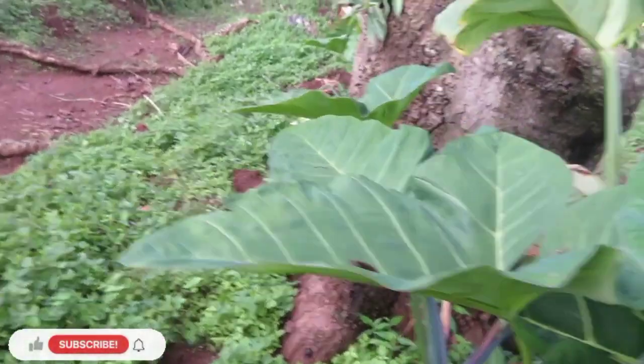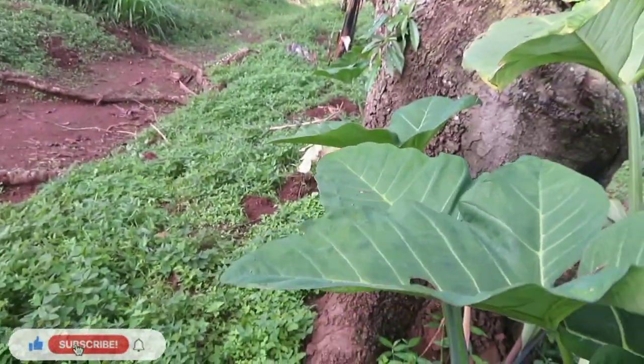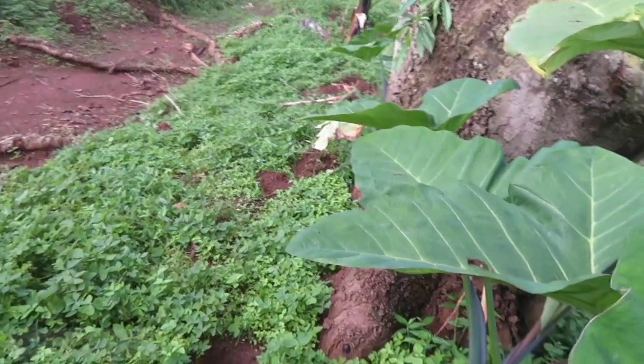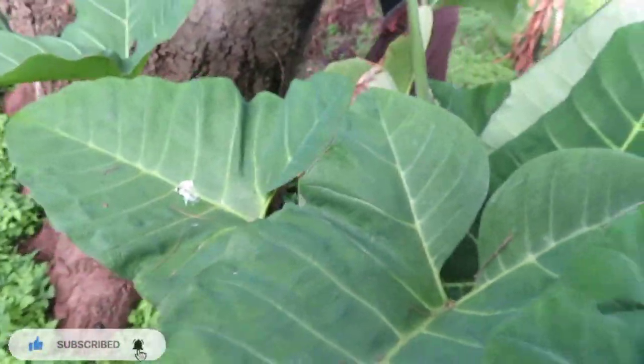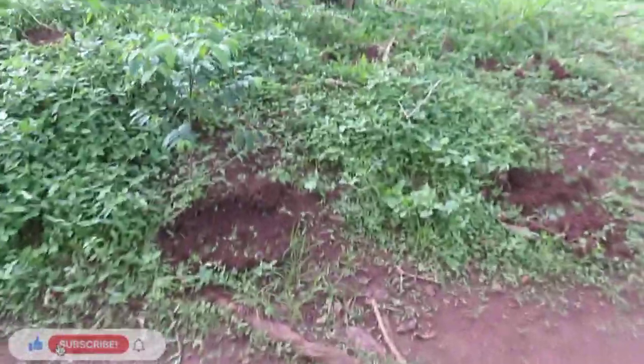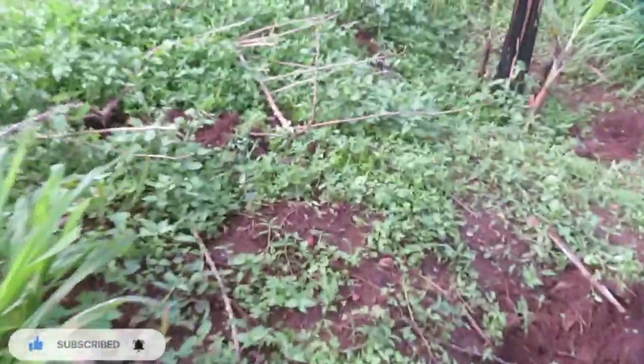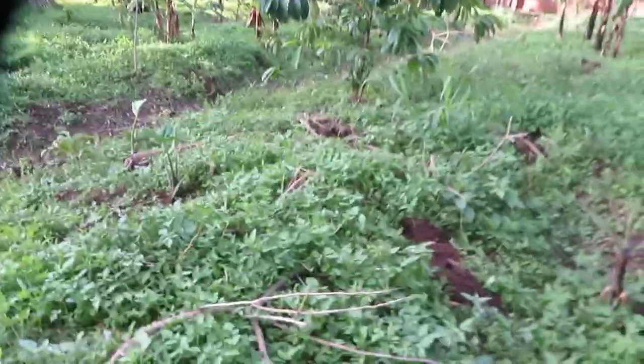These are yams — the modern yams. By the way, in Uganda we have a certain type of yam — I don't know its scientific name — but they're very hard yet also very sweet, so you need strong teeth to eat them. They have a mixture of everything growing in this place — pretty much anything.